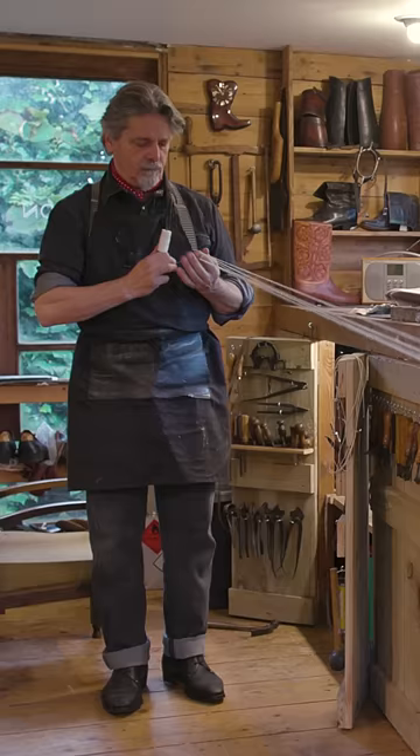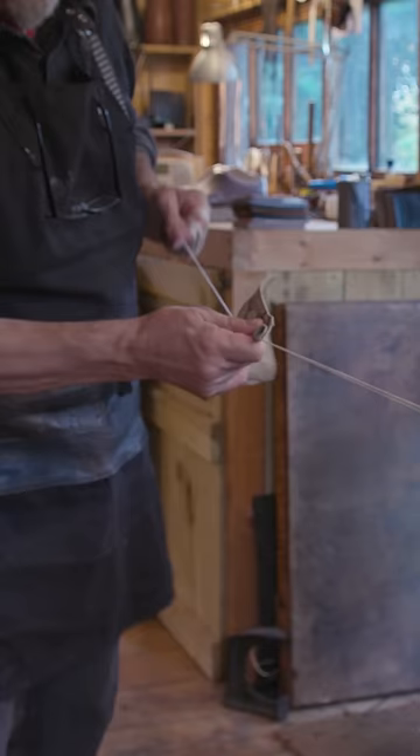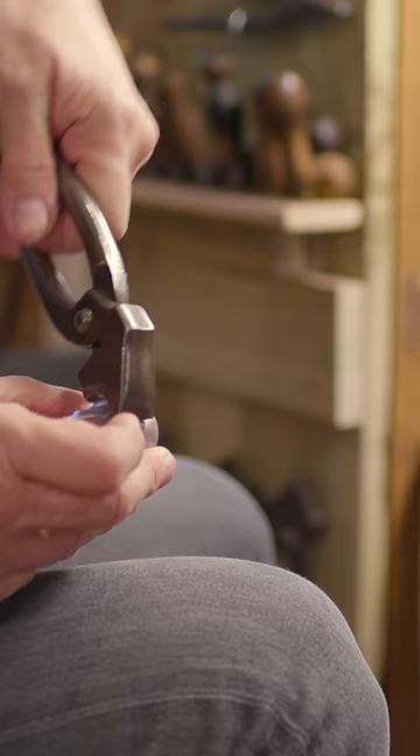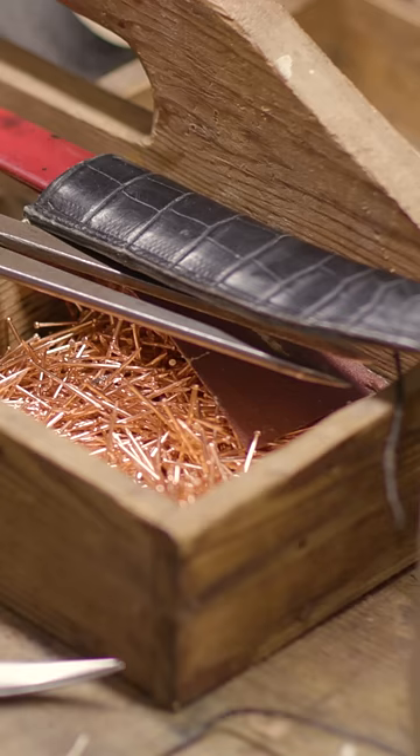A bespoke pair of shoes takes about 40 hours to make and the majority of the work is done totally by hand. In fact, the only machine that I use is the sewing machine, and I use this to sew together different parts of the leather to form the upper. Otherwise, everything else is done in this workshop, including carving the last by hand.